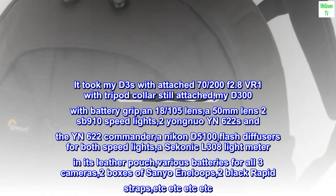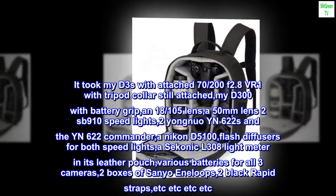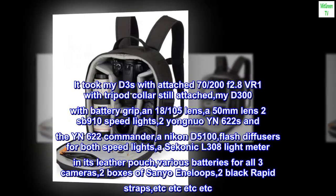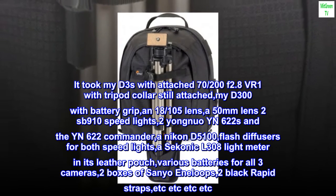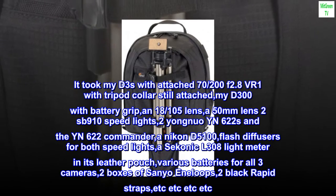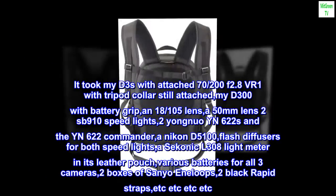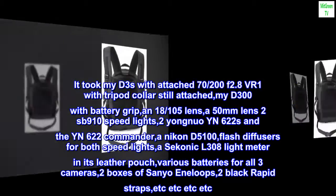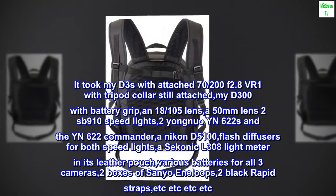It took my D3s with attached 70-200mm f/2.8 VR1 with tripod collar still attached, my D300 with battery grip, an 18-105 lens, a 50mm lens, two SB910 speedlights, two Yongnuo YN-622s and the YN-622 Commander, a Nikon D5100, flash diffusers for both speedlights, a Sekonic L308 light meter in its leather pouch, various batteries for all three cameras, two boxes of Sanyo Eneloops, two Black Rapid straps, etc.